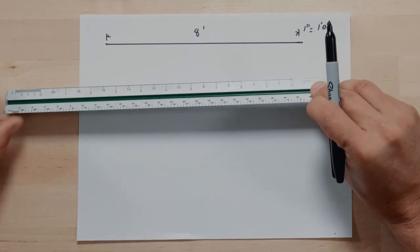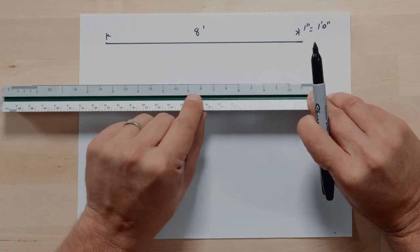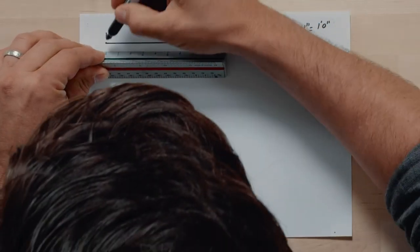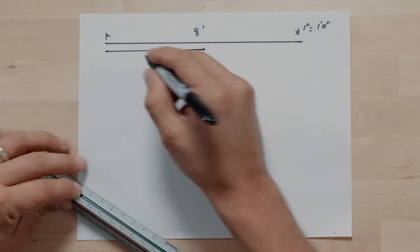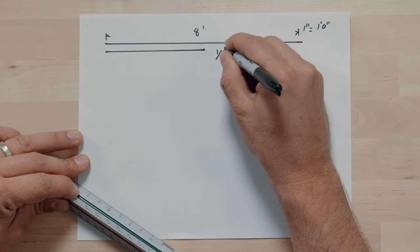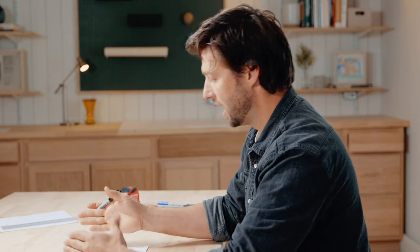So if I want to draw the same eight-foot line, I'm going to come over here and find our eight-foot mark, start it at the same point, and go from eight down to zero. So this same eight-foot wall is now drawn in a half inch equals one foot scale. You can see the line is half as long — that makes sense, we drew the same eight-foot wall but in half the scale of the original.